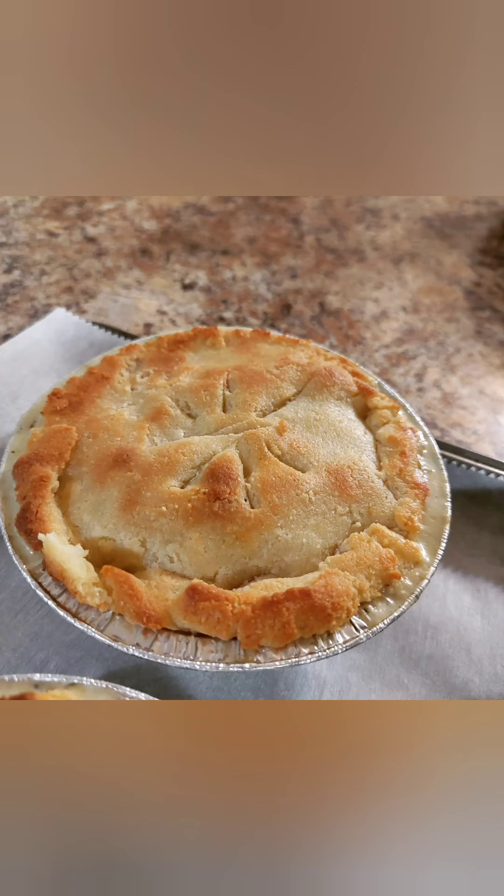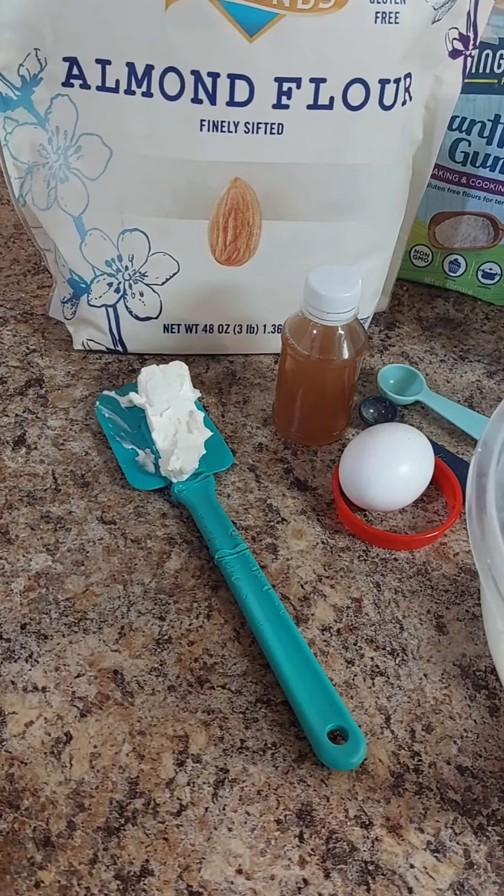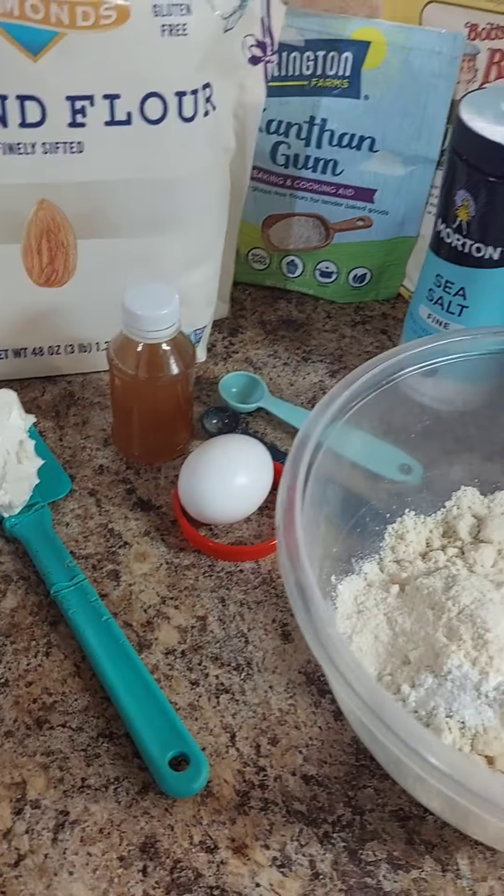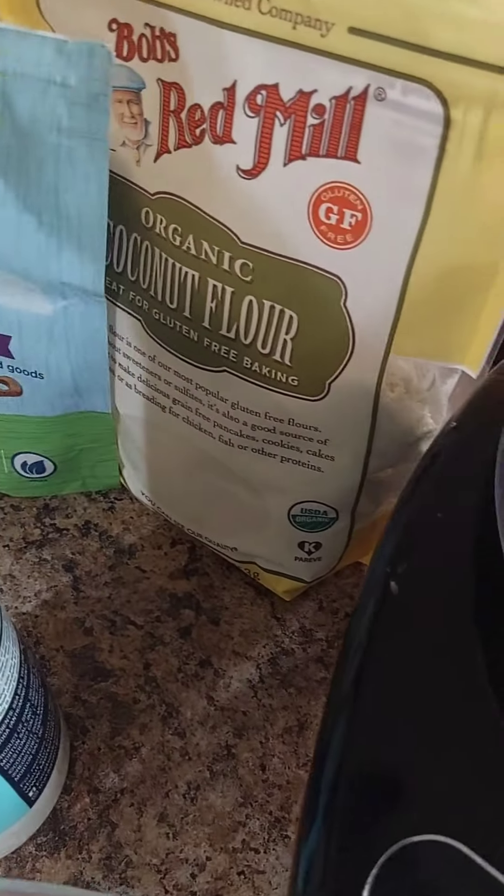Welcome back to Camilla's Kitchen. Today we're doing pie crust. You can use this in a sweet dessert or in a pot pie recipe.